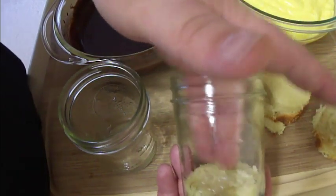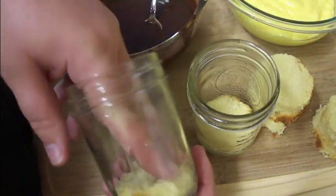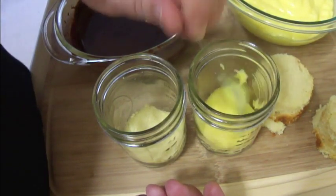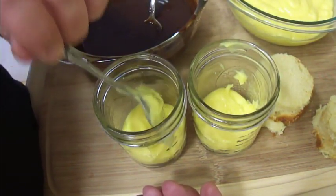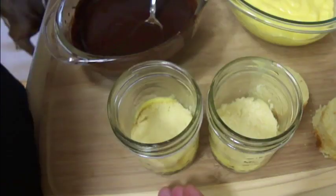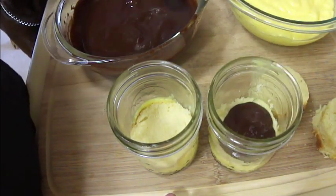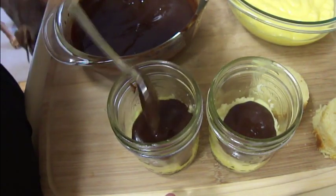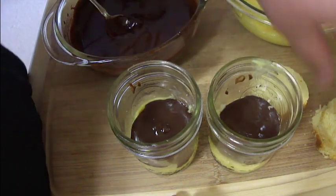What we're going to do is take one piece of cake and press it down into the bottom. Then take a spoonful of the instant vanilla pudding and put that on top of the pound cake. Then repeat with another layer of pound cake, and then take a spoonful of the chocolate ganache and put that right over top.